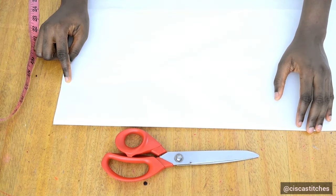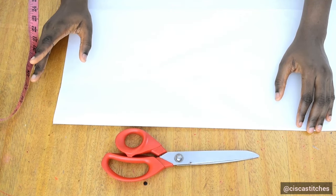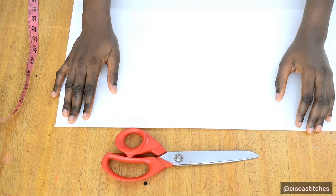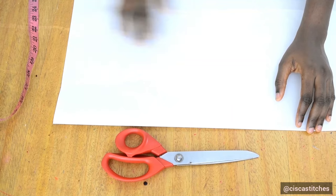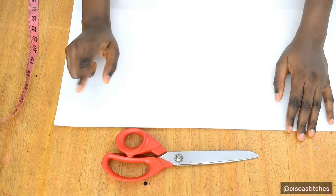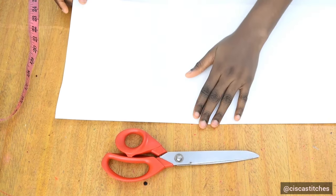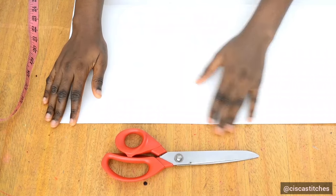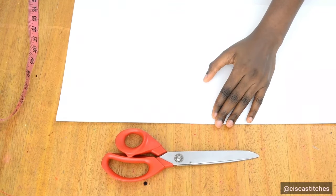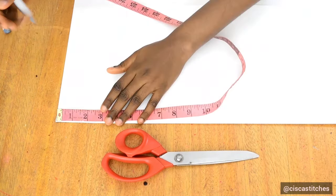Those are the things you're going to take note of, and one of the key measurements you'll need is your waist circumference. My waist circumference is 30 inches, and I want 10 panels, so I divide 30 by 10, which gives me 3 inches. Because my paper is unfolded, I divide that 3 inches by 2, giving me 1.5 inches.